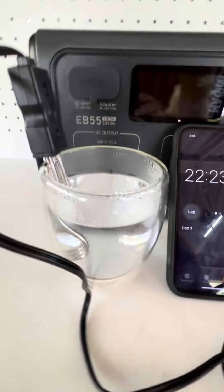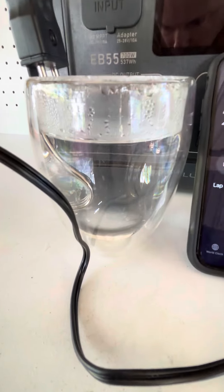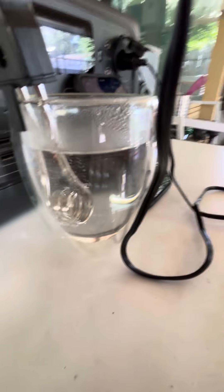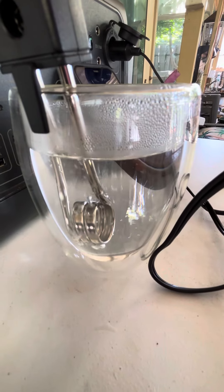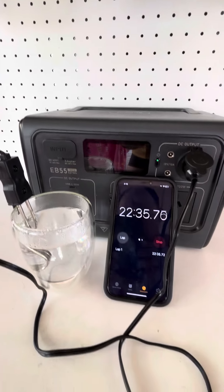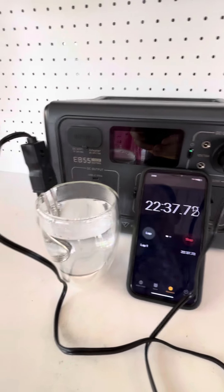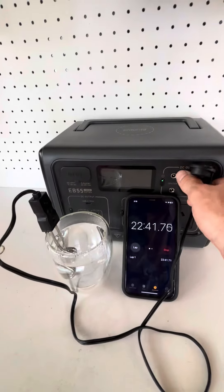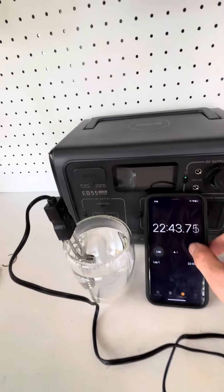22 minutes later and I think that's going to be good enough for me for a cup of tea — she's boiling away pretty nicely. 22 minutes, not too bad. It's about the same as a normal 12 volt kettle. I'll unplug this now and stop the timer.